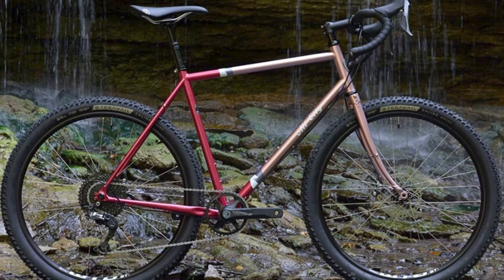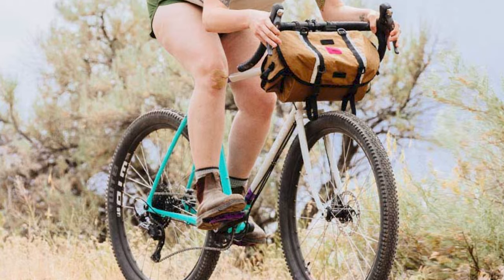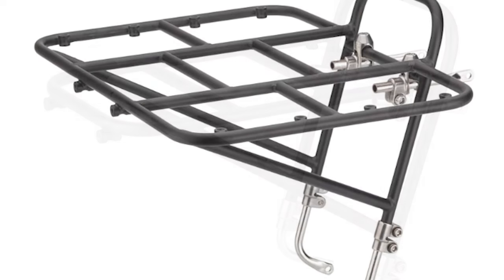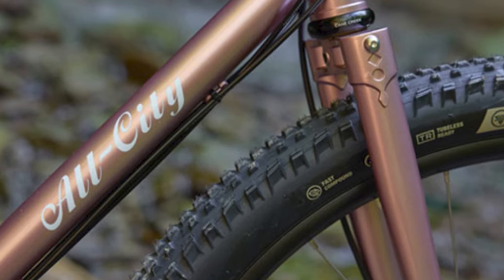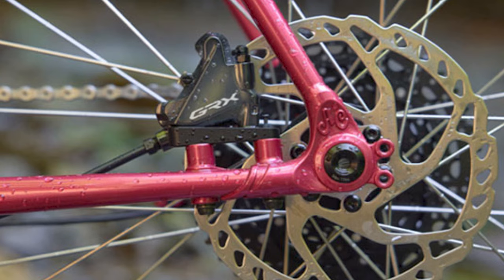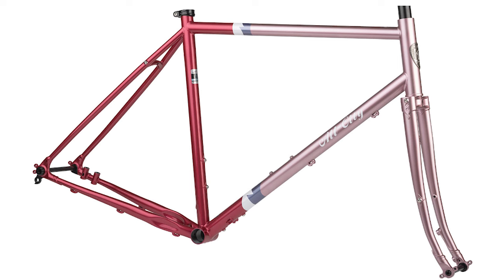The first bike on the list is the All City Cycles Gorilla Monsoon. If you truly want a do-it-all steel frame bike, this might be the ticket. It can handle mixed pavement and singletrack, fire road touring, camping, or a ride across the continent. It accommodates front and rear rack and fender mounts, is compatible with Surly 8 and 24-pack racks, has stealth dropper post routing, 27.5 by 2.4 wide tire clearance or 650b by 48 with fenders, and 700c with max 42mm tire clearance. It's offered as a GRX 810 1x11 build for $3,100, a SRAM 1x11 Apex groupset for $2,200, or a frameset for $1,200.